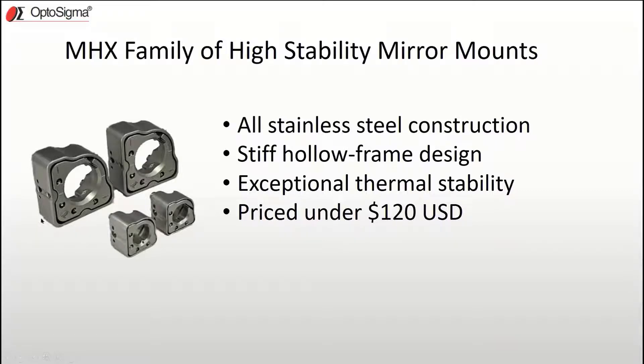The hollow frame also allowed for other key features like center post mounting, as well as providing protection for the front plate so it literally can never be knocked off its kinematic points.